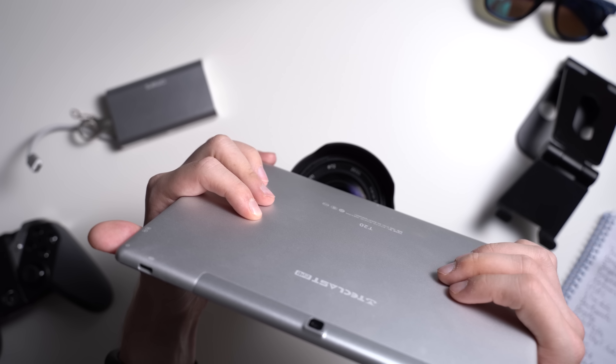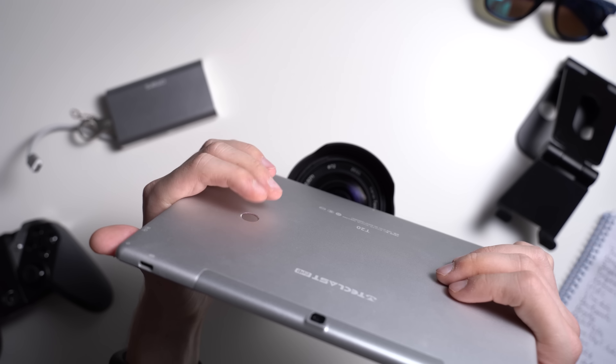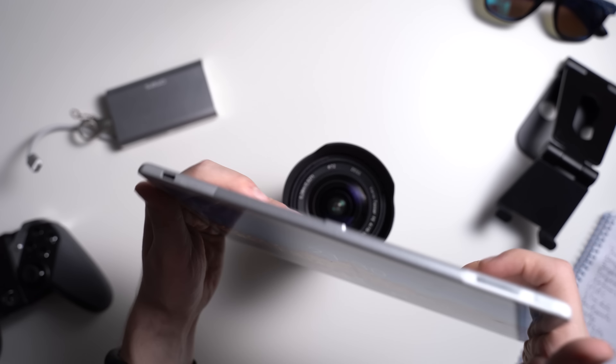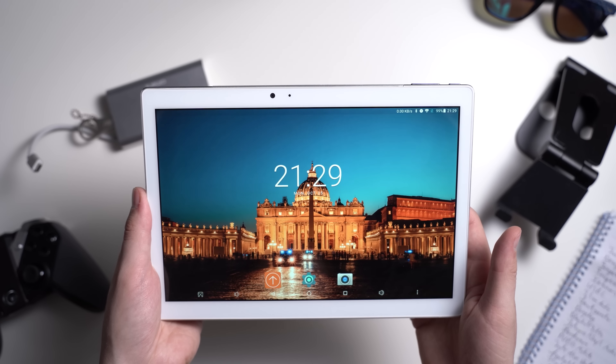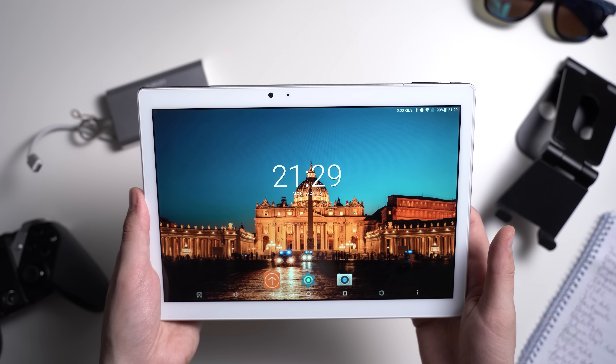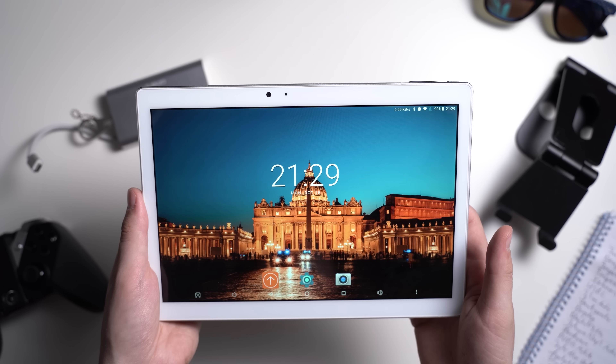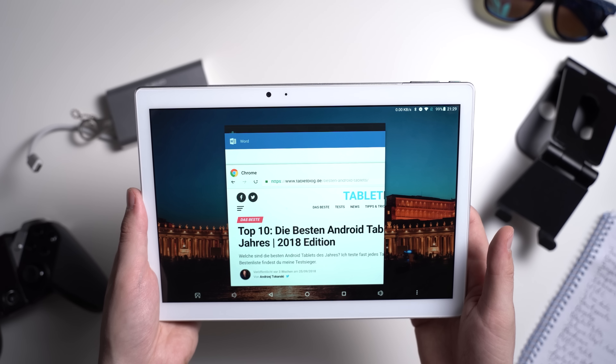If you hold the tablet normally in landscape mode, the fingers kind of rest naturally on the fingerprint sensor. Compared to those of other manufacturers, the one from Teclast is not as fast, but it is precise and works as it should. The fingerprint scanner also supports gestures to replace the recent apps and back buttons.